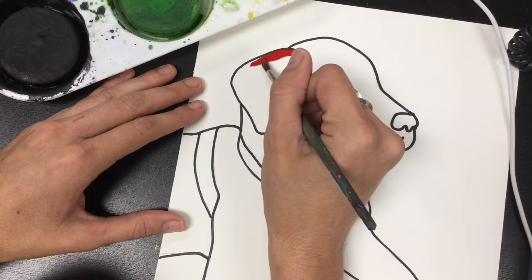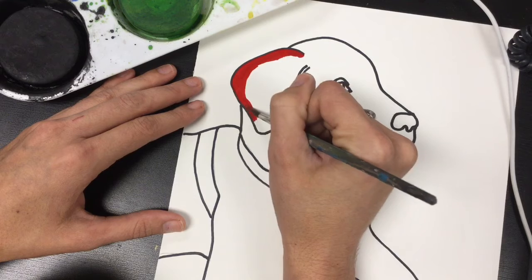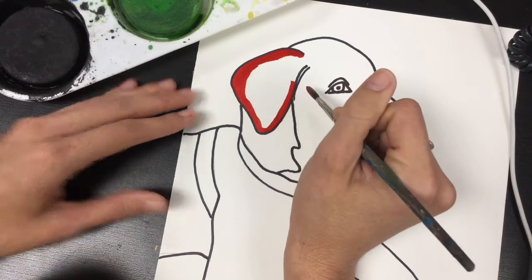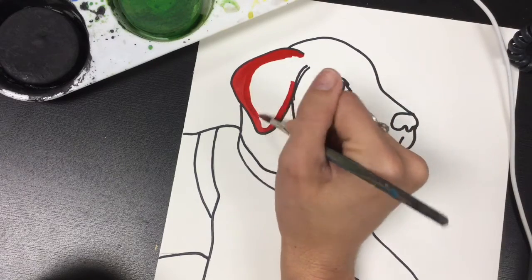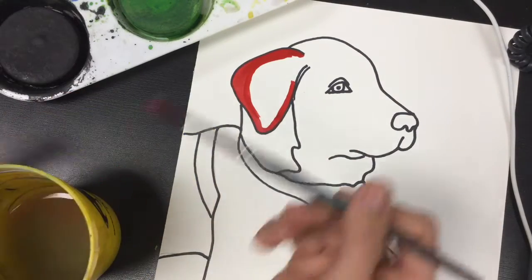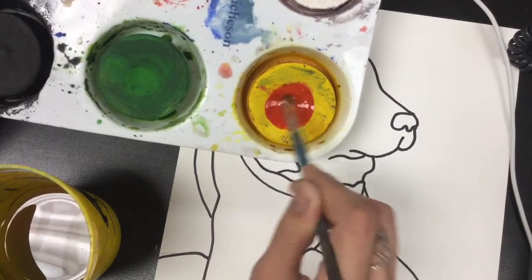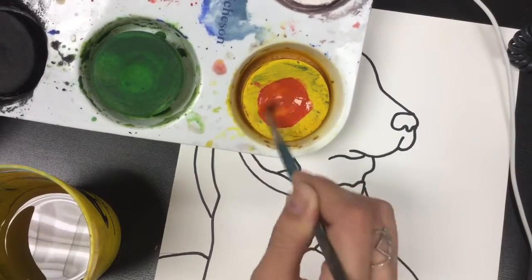I would highly suggest that you don't just paint it one color — play with your colors. Here I might fade into an orange, so I'm going to take my paintbrush with red, grab a little bit of water, and go onto my yellow. You will need to clean these when you're done — use a wet paper towel and wipe the top of each one, probably a clean paper towel per color. You'll see my yellow is starting to turn into an orange.